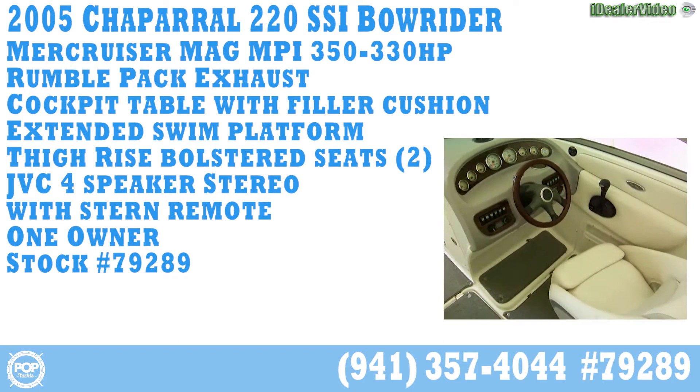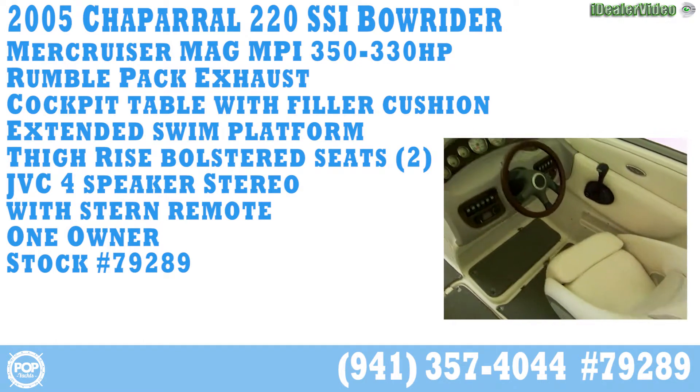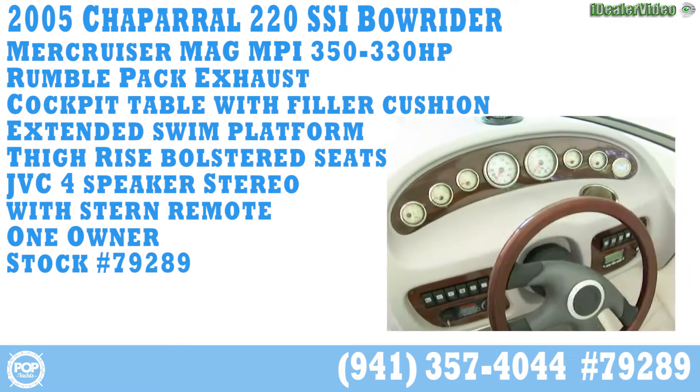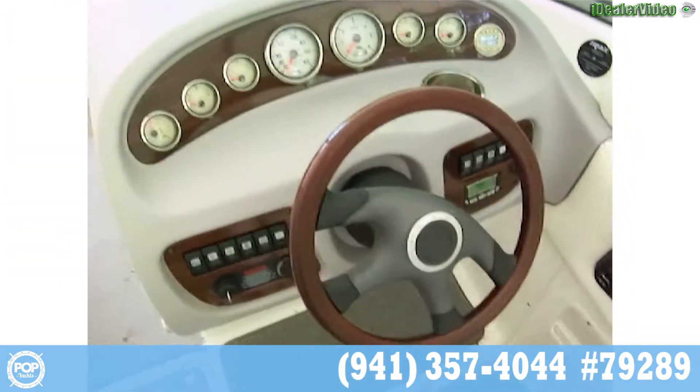We're looking at a 2005 Chaparral 220 bi-rider. It's in excellent condition. We're starting off at the helm here. This is a very well-kept boat. It's been kept under a shelter and it's got a cover.